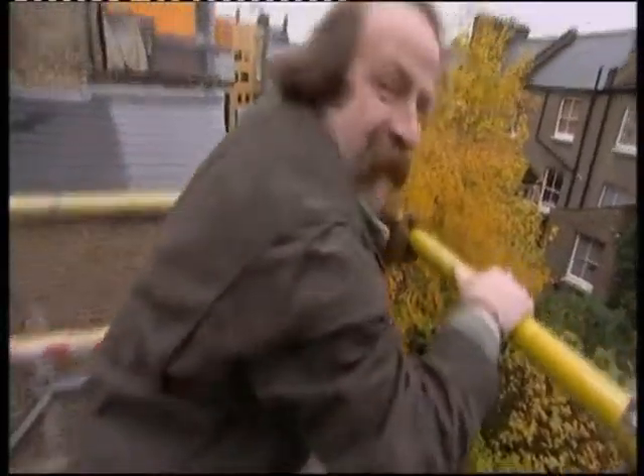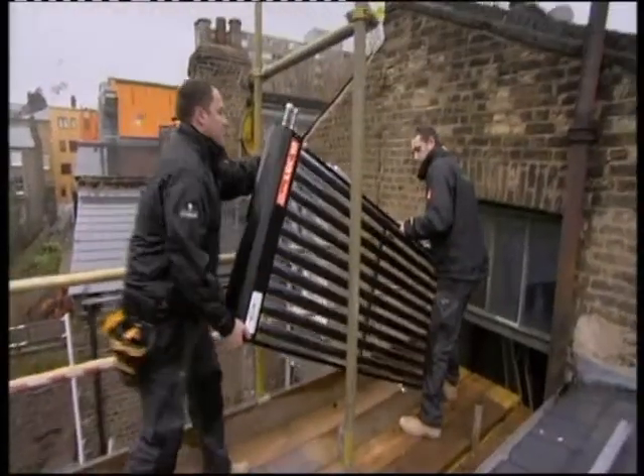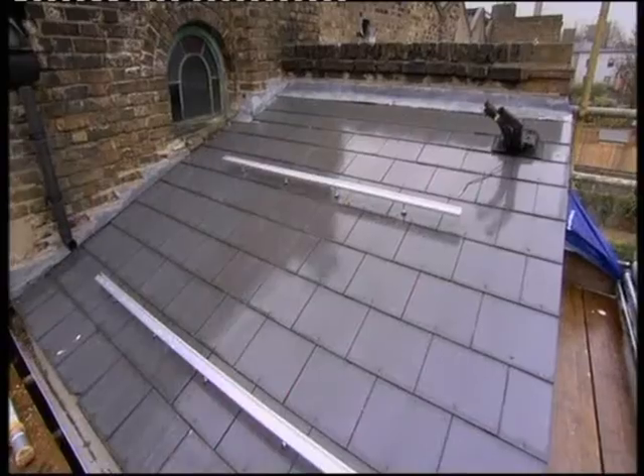It's nice and high up here. How are you doing? Good to see you, mate. Today it's time to sort out the hot water. Chris and Jay have decided to install solar panels.